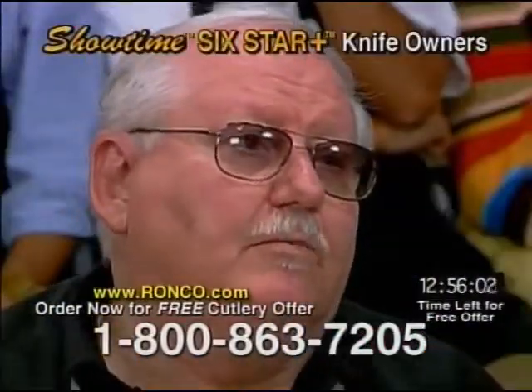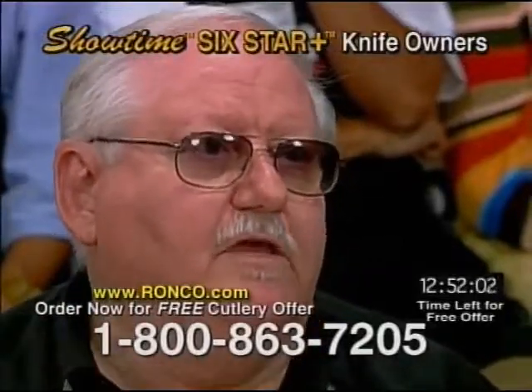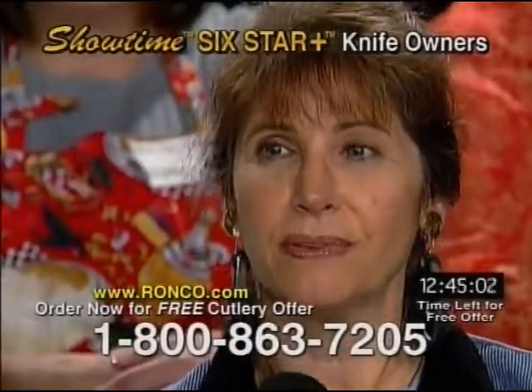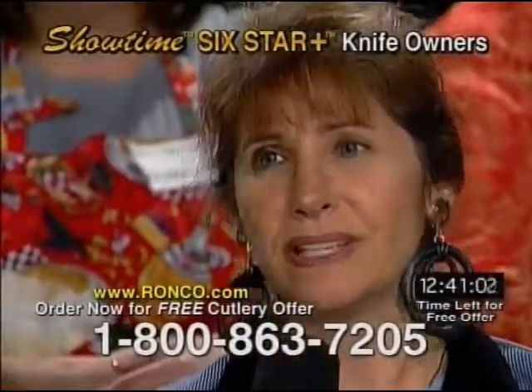I think the quality is superb. I like the way the handles are finished off with the three rivets, but also the way they conform to your hand. I used the larger slicing knife and it went through the onion like it was a tomato — it just kept going through so easily.